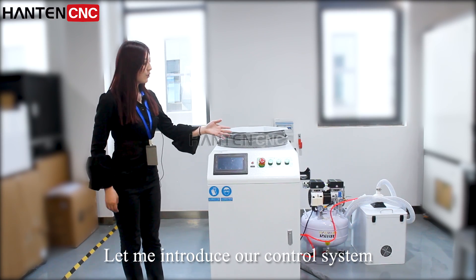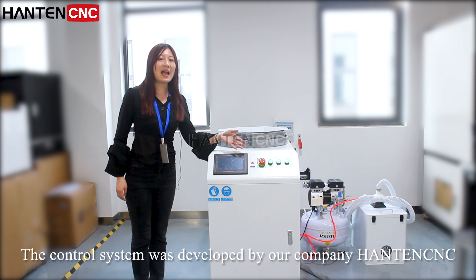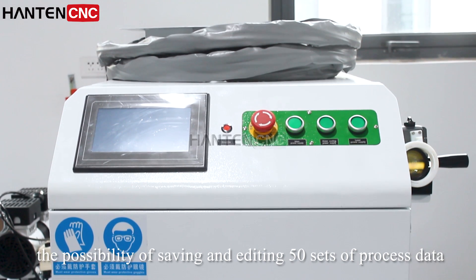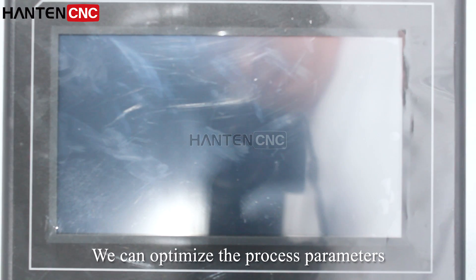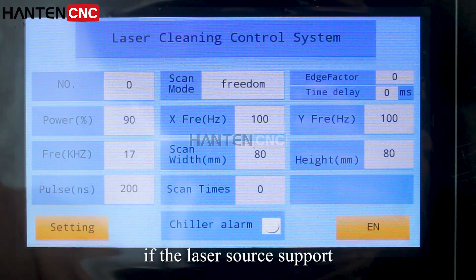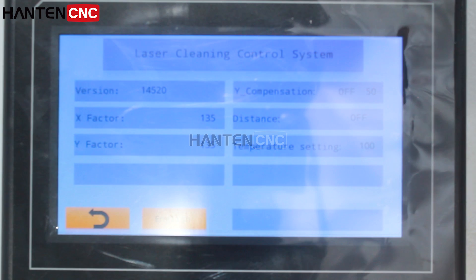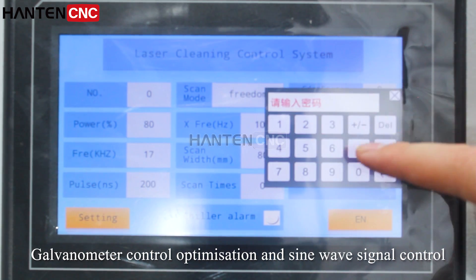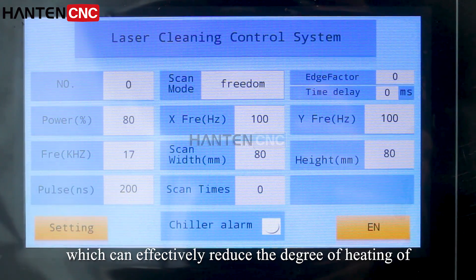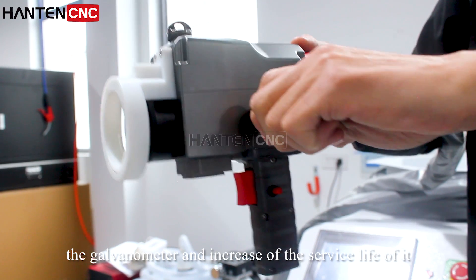Next, let me introduce our control system. The control system is developed by our company, Hantum CNC — a built-in database system with the possibility of saving and editing 50 sets of process data. We can optimize the process parameters according to specific conditions. If the laser source supports online pulse width adjustment, galvanometer control optimization and sine wave signal control can effectively reduce heating of the galvanometer and increase its service life.